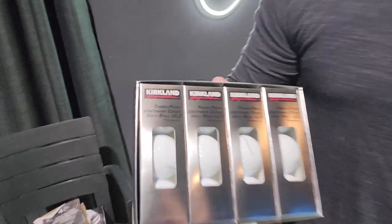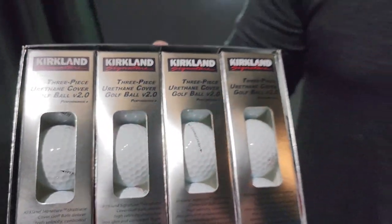We've got the Kirkland Signature V2 — pretty much premium. We're going to be putting this up against the Proview one today.